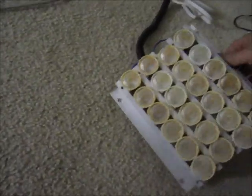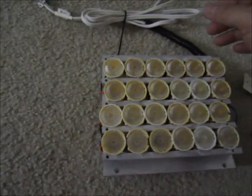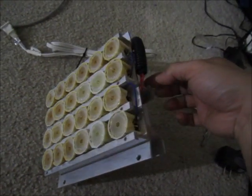Let me show you guys how this thing lights up. It's pretty bright — here we go. Whoa! Yeah. Let's see how the camera adjusts to that. Now I'm seeing spots in my eye. But yeah, this is pretty much the newest recent build that I just did.